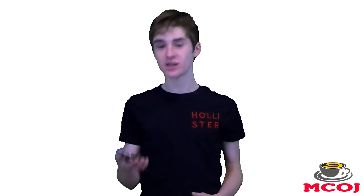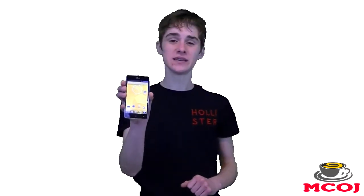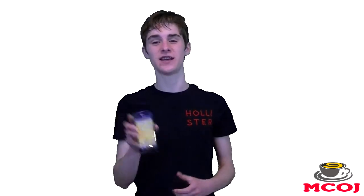Hey there everyone, what's going on? Joe Martin here from MobileCupofJoe.com. In this episode of MobileCupofJoe, I'm going to be showing you all how to make your Android phone look like stock Android Jelly Bean. But before we go any further, please go ahead and grab that coffee cup, fill it up, bring it over, and sit on down.